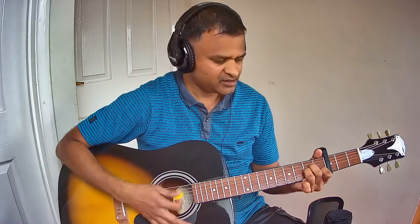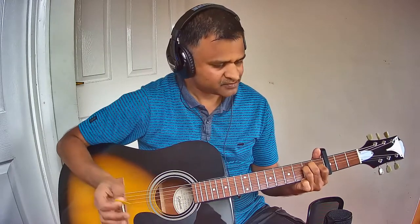Let us start with Pallavi chords. There are only two chords in the entire Pallavi: A minor and E major. Let us see them line by line.